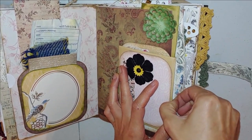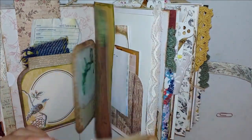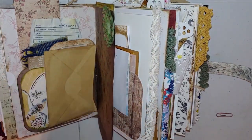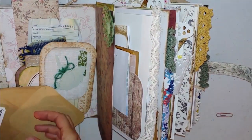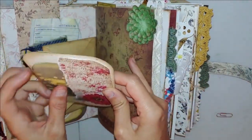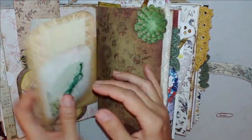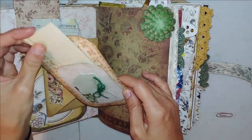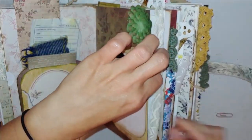Clipped on here is another envelope with a pocket on the front — because I'm all about the pocket. Anything to shove more goodies inside! It just has this really pretty tree image on there, some more plants. And then it has a journaling card with a pocket, and this little plant with the twine — it is of course a pocket as well — with a little graph paper tag. And then it just fits right back into here.